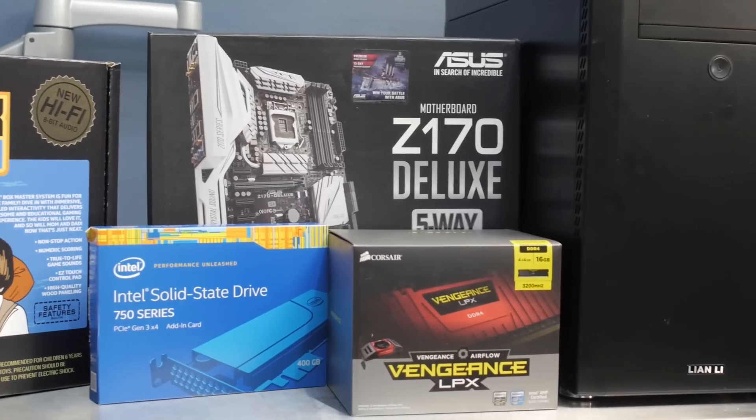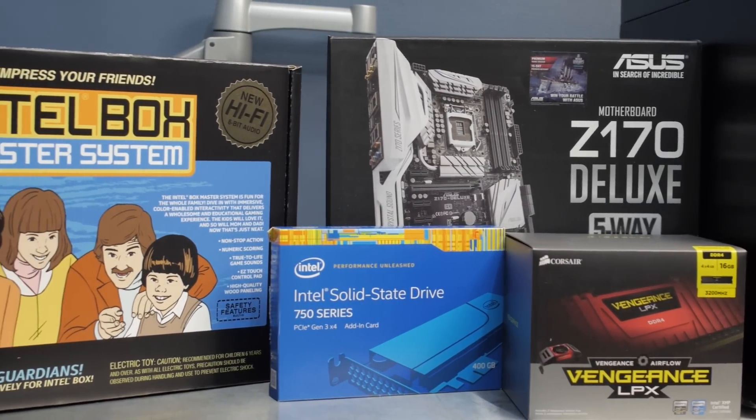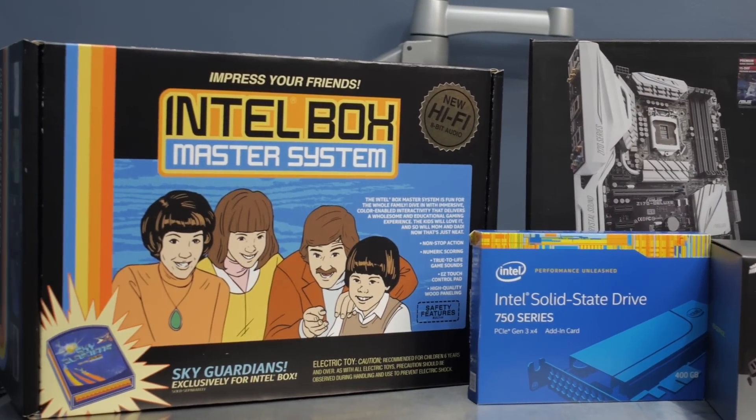This came in the Skylake loot crate from Intel to show off the new Skylake platform, because everybody was like, Skylake — it's not any faster than anything else before it. What's there to be good about Skylake? So included in the kit was this DDR4 Vengeance 3200, which honestly is the fastest DDR4 memory that I've ever tested.